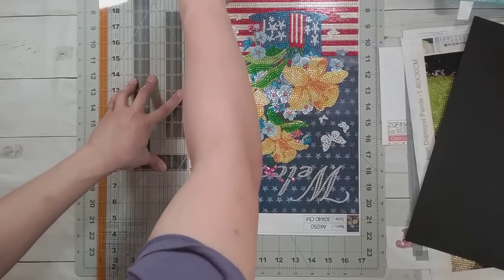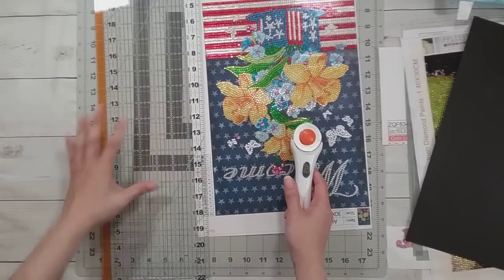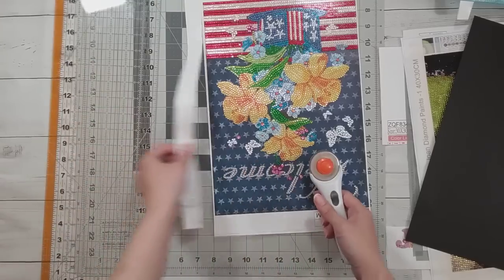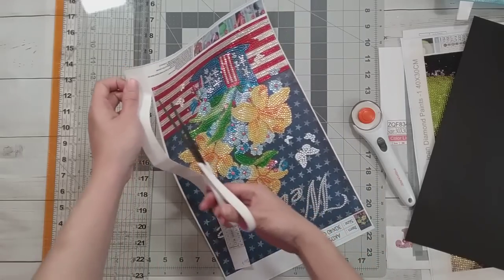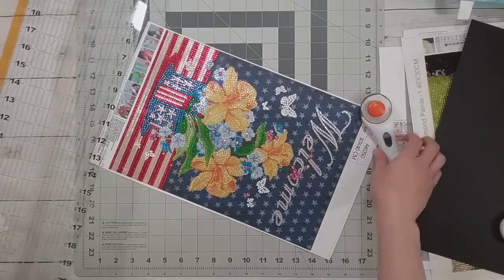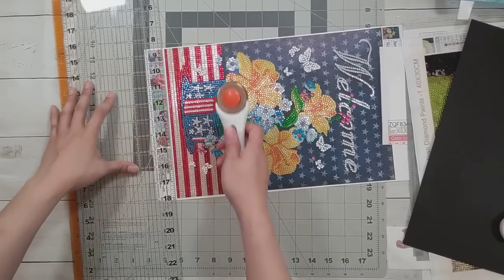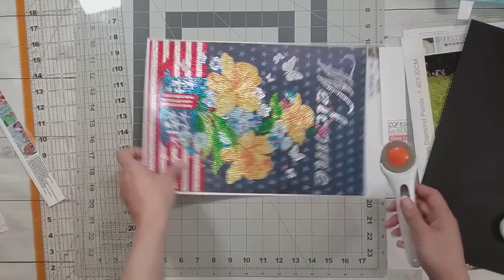I apparently didn't press hard enough on that cut — maybe my blade is getting dull. I've done the washi tape on the sides for a couple of them but I'm still pondering whether I feel it's worth the effort.